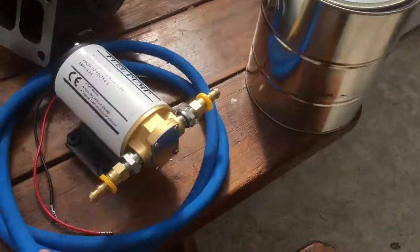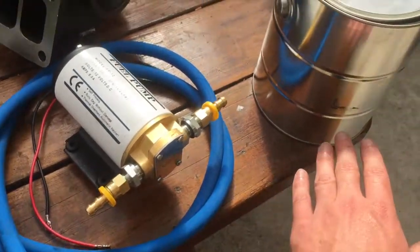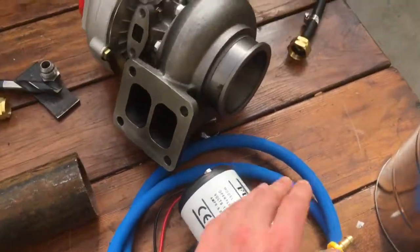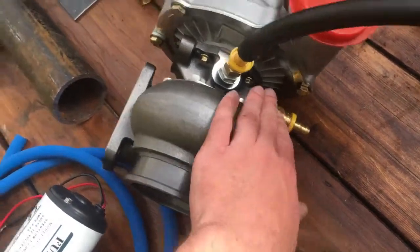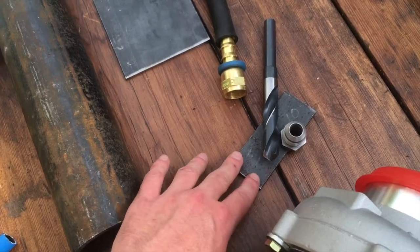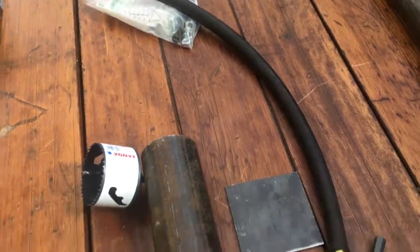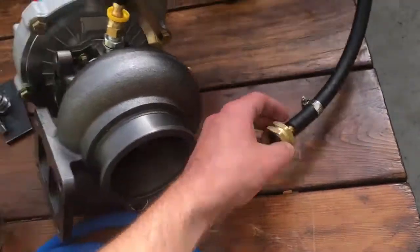We're just gonna use this paint can as our oil reservoir. We'll hook this high-temperature tubing up to the input side of the pump and it will suck the oil out of the reservoir, pressurize it coming out here, and we're gonna run this tubing into the oil inlet on this side of the turbo. Then it comes out here and we're actually just gonna build a flange out of this piece of scrap steel and this pipe fitting, which will screw on and then run back into our oil reservoir.